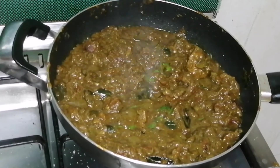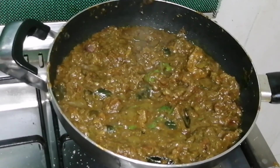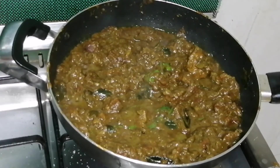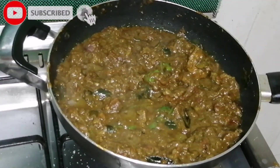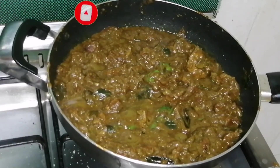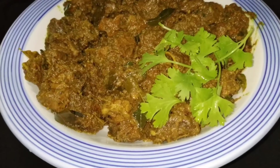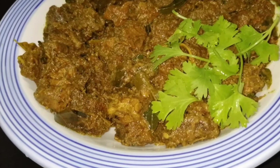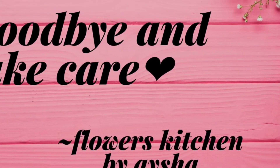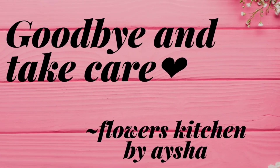Let's watch the video. Please like and subscribe. I'll show you the next recipe. Bye!